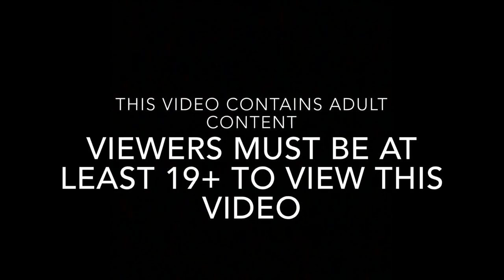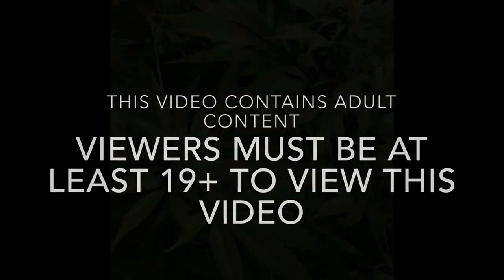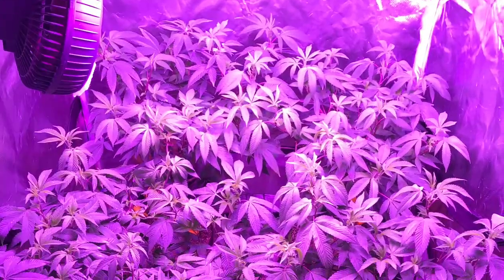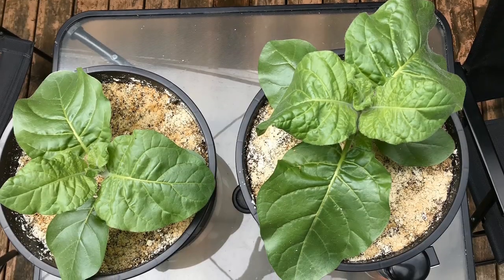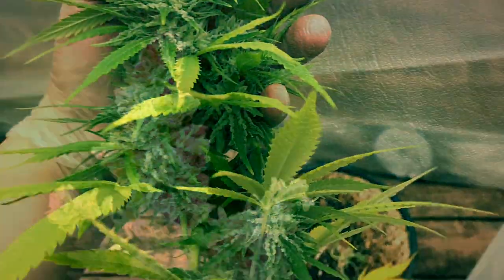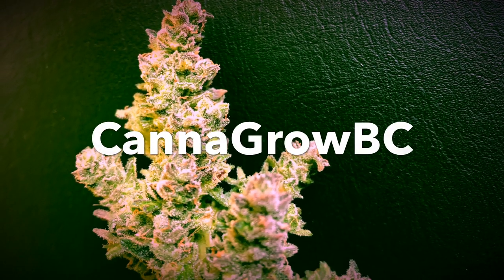This channel contains mature subject matter, so if you're not 19 years or older, don't watch this channel. With that being said, let's get into it. Hey everyone. This video is just a bit of a garden update and a few organic gardening tips and a few things that I'm going to do to get ready for the transition to flowering and to fall weather.